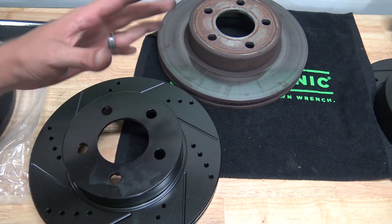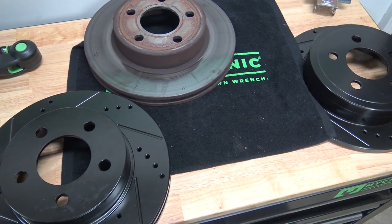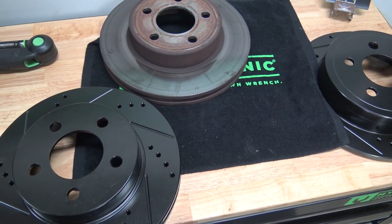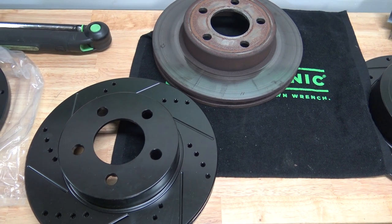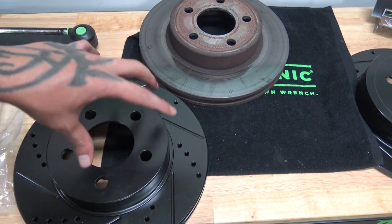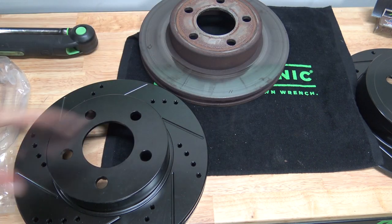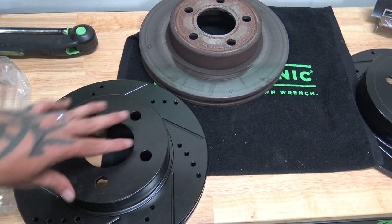Hopefully you enjoyed this and learned a thing or two about non-directional and directional style rotors. This was not an install or how-to video. If you came across this looking for a how-to video on how to install your brakes, I've already done that — check it out on my channel or I'll leave a link in the annotations.